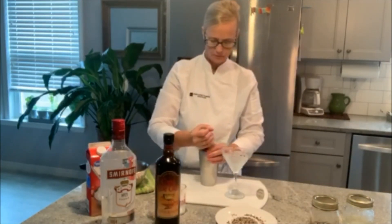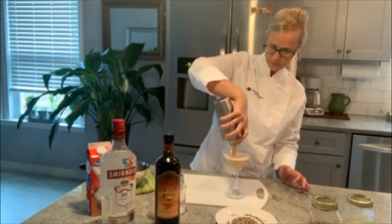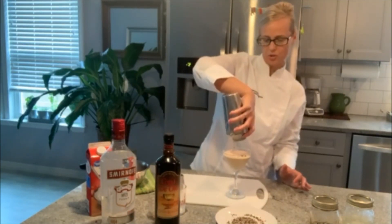So here we go. If you have more of those coffee beans, you can garnish the top with them.